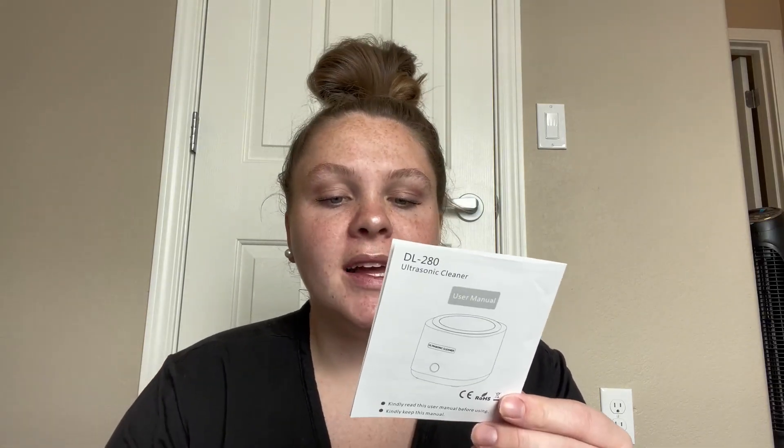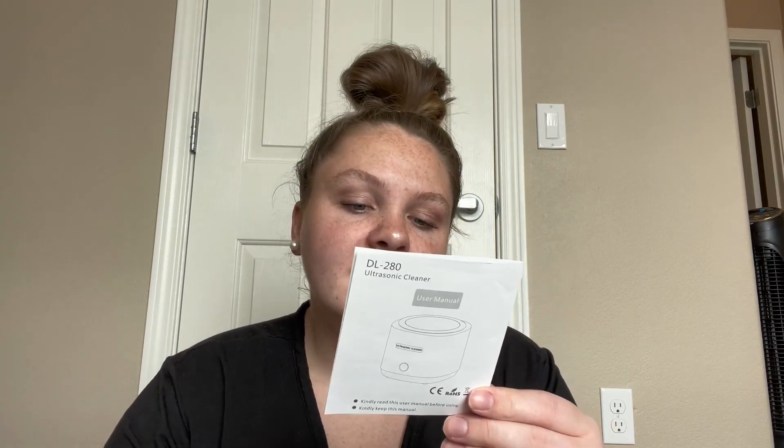When cleaning is finished, unplug it and open the lid, take out the items, pour the water from the stainless steel tank, and wipe it up. So it's super simple, and I'll go ahead and show you how to do it.